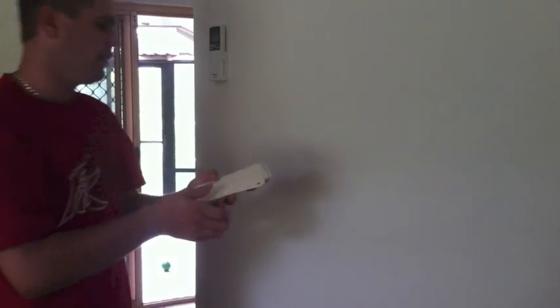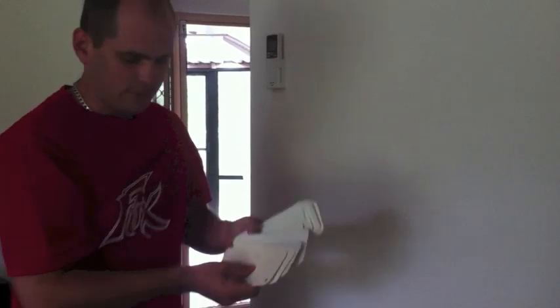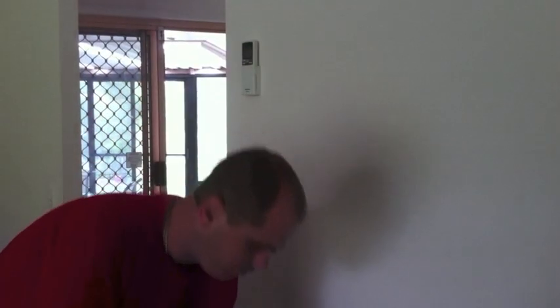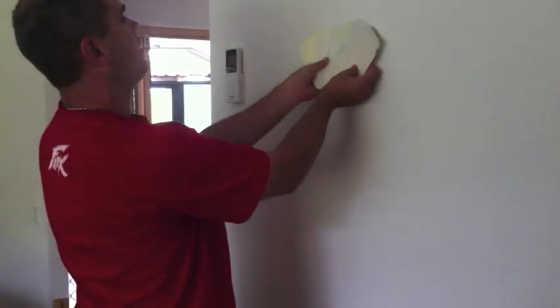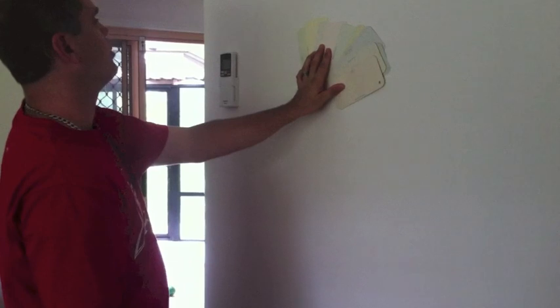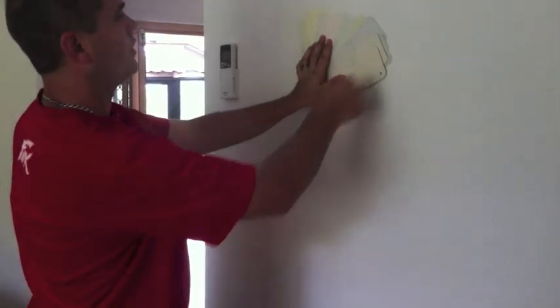The best one — the easiest one — is to use these wattle colour chips, which I get from any wattle store for free. What I basically do is I keep these in a set and I pick, say, ten. I hold up these ten to the wall, and then it's quite obvious which ones are close and which ones aren't.